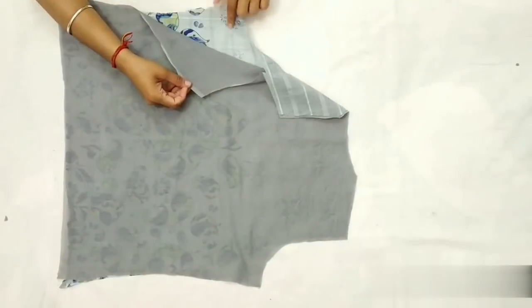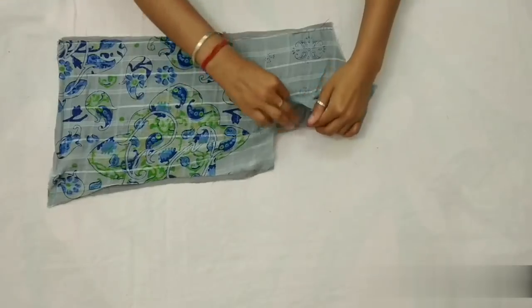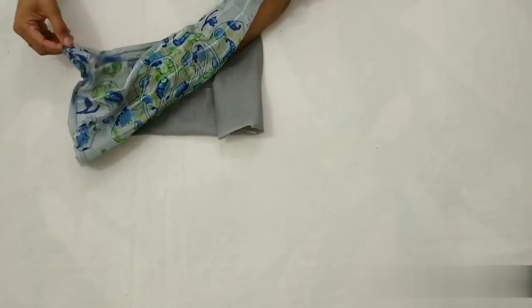Ab back part lenge aur bottom part ko stitch kar lenge. Stitch karne ke baad isi right side pe turn karenge.